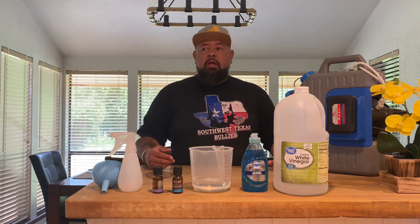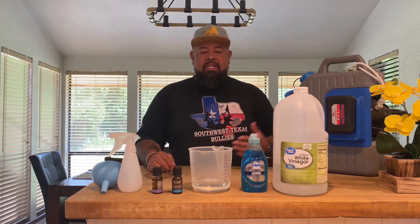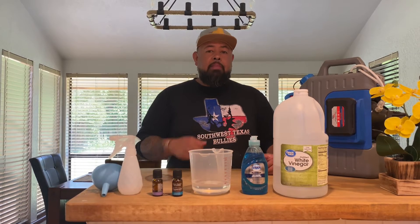All right guys, so you guys asked for it, so we're going to do a quick demonstration. If you've been down at the farm, one of the questions I always get is: hey, you have all these animals but how come there's no flies? How do you keep them away? So today we're covering flies, ticks, insects — a natural repellent that you guys could make.